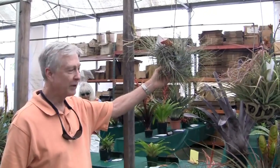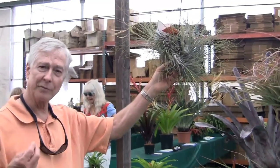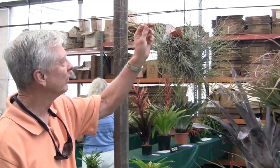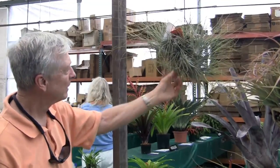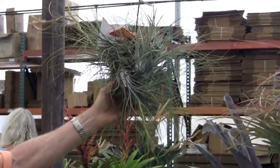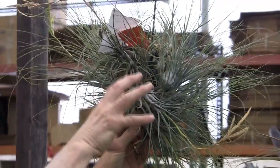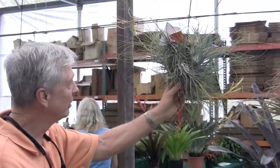This is Tillandsia disticha major. There are many forms of disticha — it comes from Peru and Ecuador. Disticha comes from the word 'di', meaning two; distichous is a botanical term meaning two-sided, as opposed to polystichous from the Greek, meaning many. This was named in the 1800s. The characteristics of disticha major are that it is gray, gets fairly large, and it's stoloniferous — you can see a runner comes out of the mother plant. It's also orthotropic: it grows up towards the light, so if the plant is growing down, the offsets will turn and grow toward the light source.